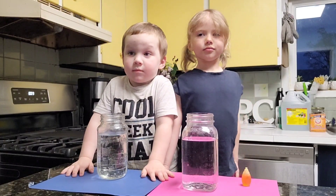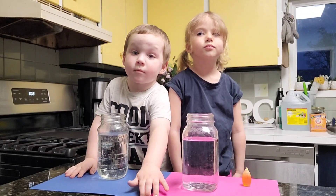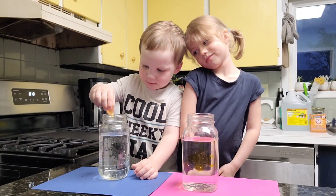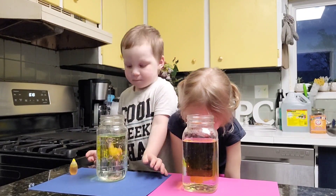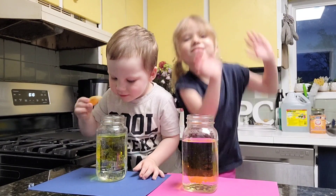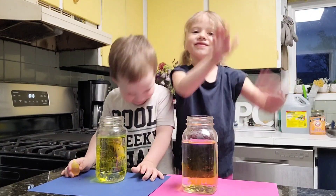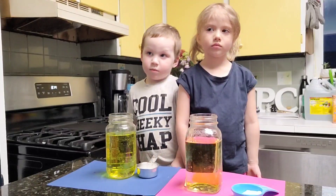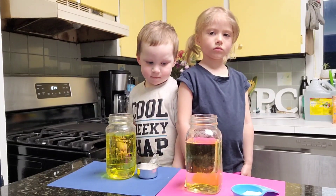The first thing you're going to do is fill your jar three quarters full of water, which we've already done. Add two to three drops of food coloring.